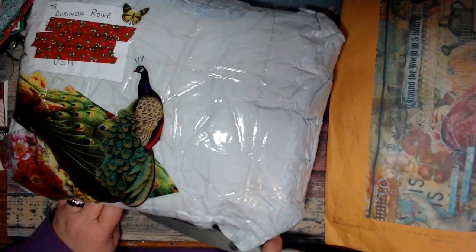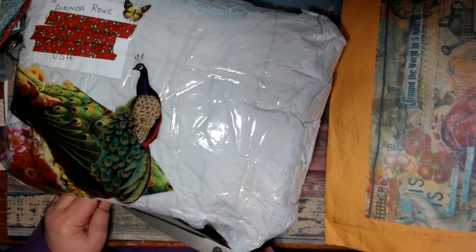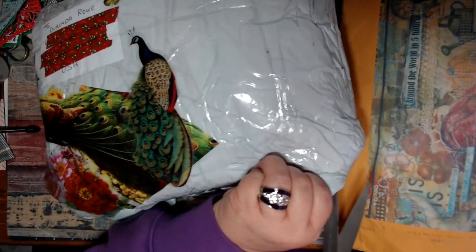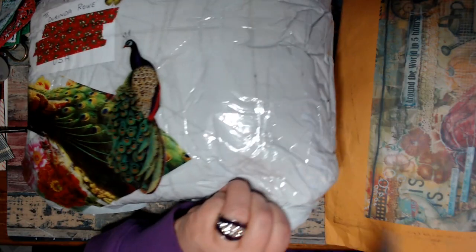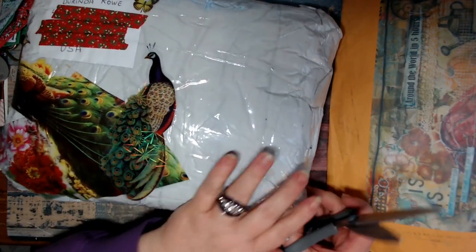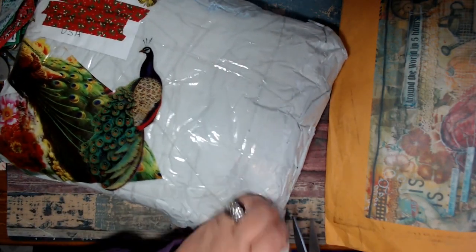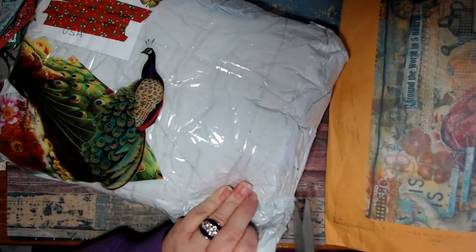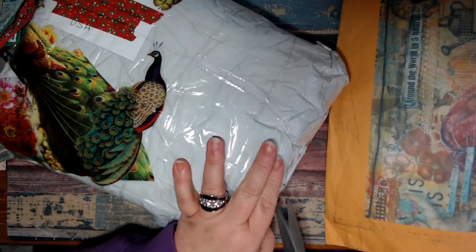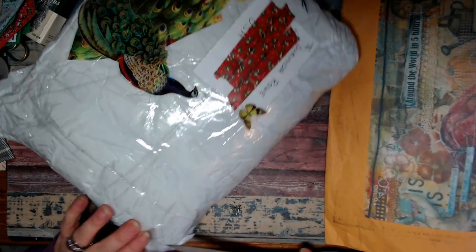I'm trying to cut the tape here without cutting into what's inside. It's like two packages taped together or it's folded over, I'm not sure. I'm just trying to get into it. And as you know, I have trouble with this thumb, so that doesn't help either. I haven't made any videos in a while - I apologize for that. I have not done any crafting. I've been busy with kids and my parents.